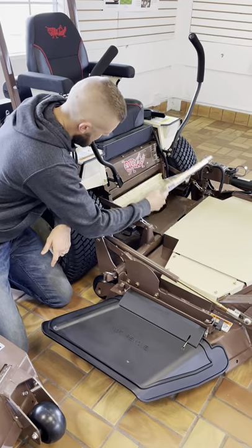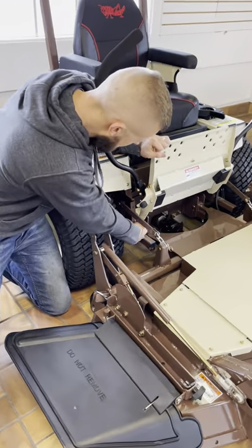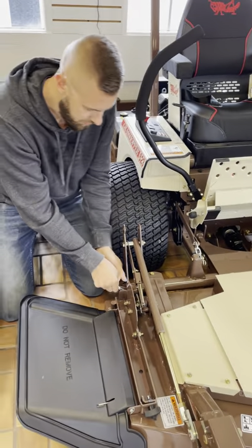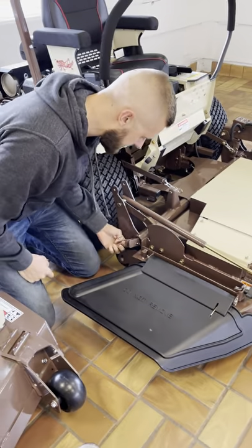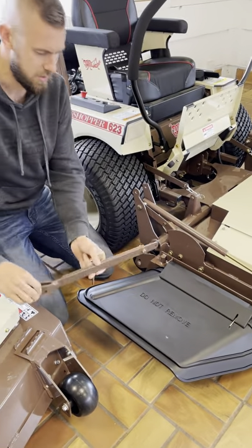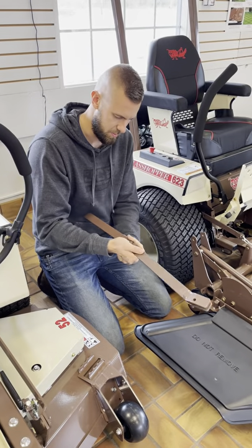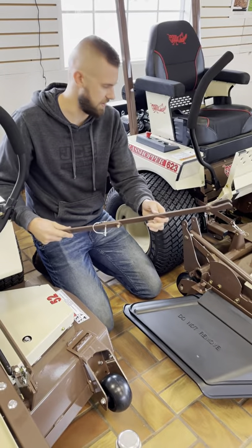One of the first things we're going to do is this footrest flips up and locks into place. To put that down, there's a knob here, you just push over and it'll drop back down. The tool to take this off is actually right here on the side of the deck and it stays on the machine. So this pulls out, folds in half, take the pin and push it through — and this is what's going to give us leverage to take the deck off.